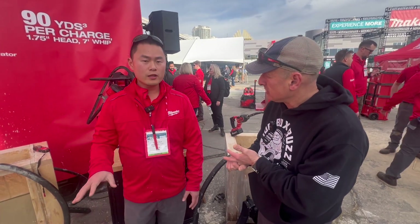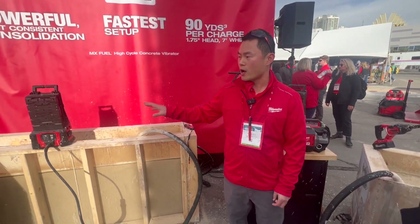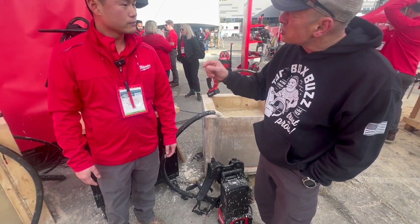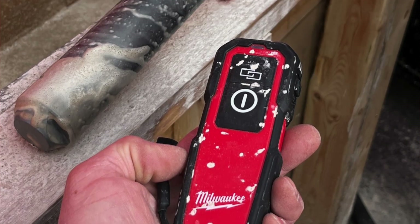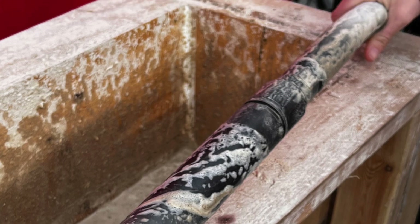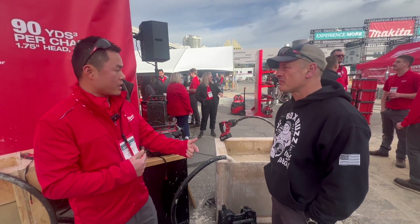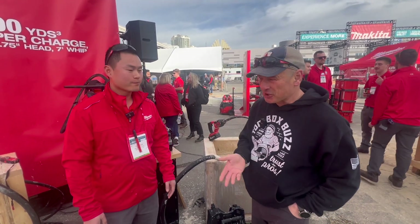Price and availability? Availability, we're looking at Q2 of this year. From a pricing perspective, this kit is going to be around $3,299, and this one is going to be about $4,199. Two batteries and a supercharger — we want to make sure we give the best experience. With the three-quarter-inch head, the motor being in the head makes it more efficient, so for heavy-demand applications, we can cycle through the battery with no downtime.